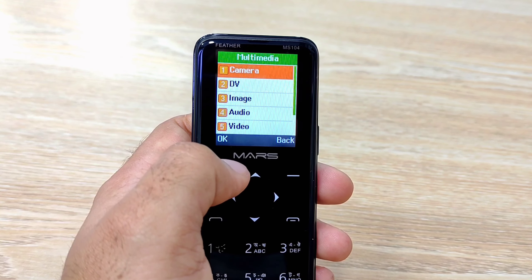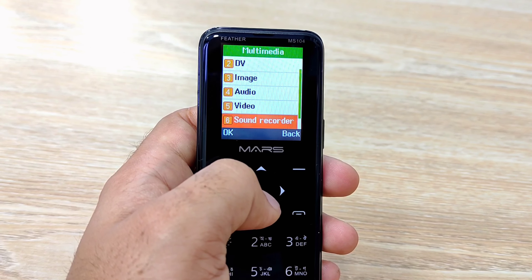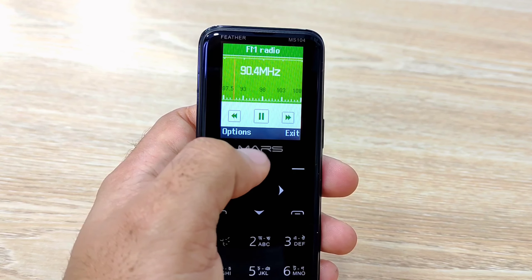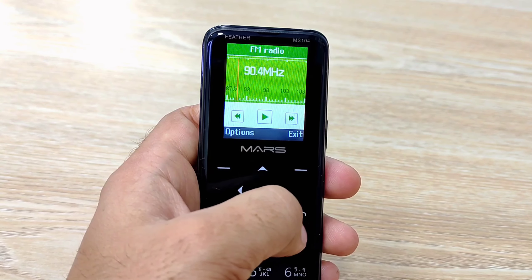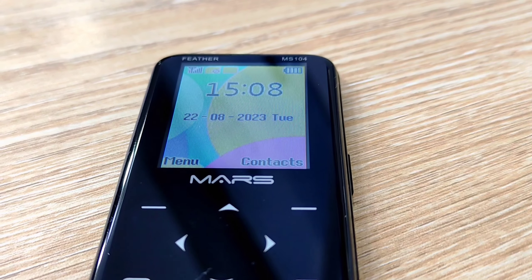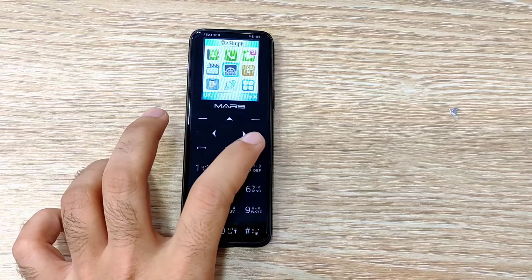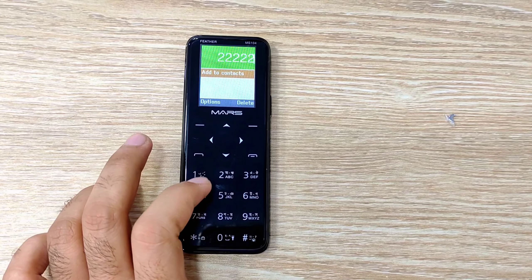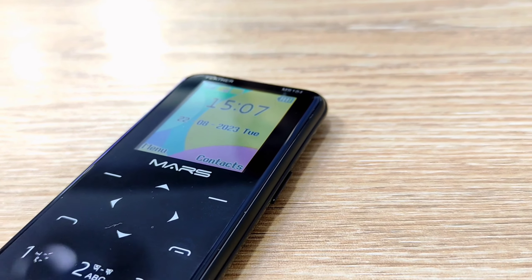এখন আমরা সেই ফিচারগুলো নিয়ে এখন শেষে মার্স ব্র্যান্ডের MS zero ফোর নিয়ে আমাদের আচিকর মতো নেওয়া — আমরা চেষ্টা করেছি ফোনটির ভালো খারাপ সব কিছু আপনাদের সামনে তুলে ধরতে।